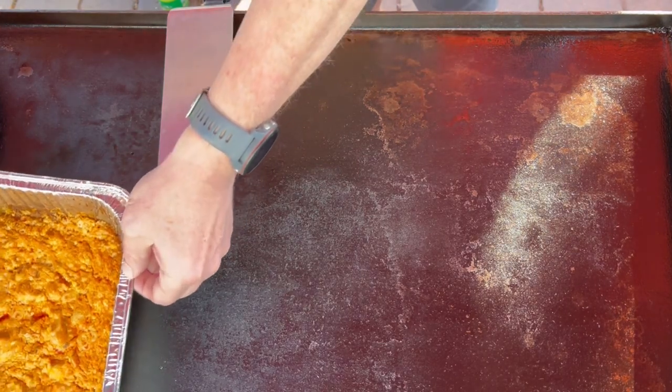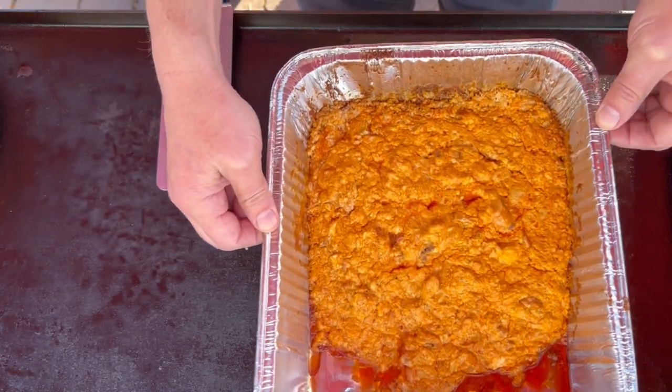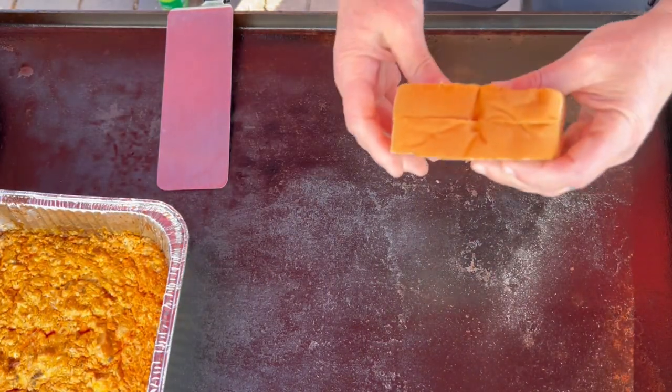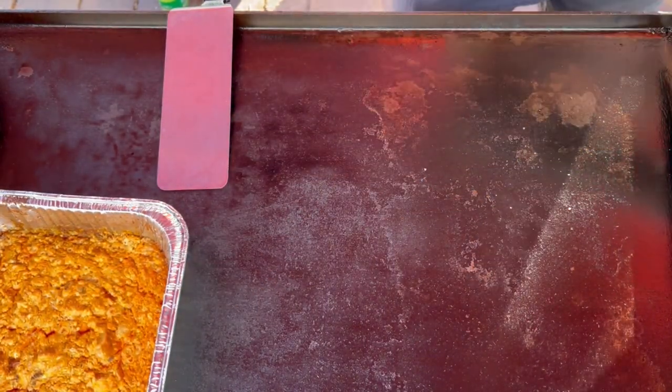Hey everybody, we are going to make ourselves a buffalo chicken grilled cheese on the Blackstone griddle today. We've got some fresh homemade buffalo chicken dip that I made earlier on the smoker.